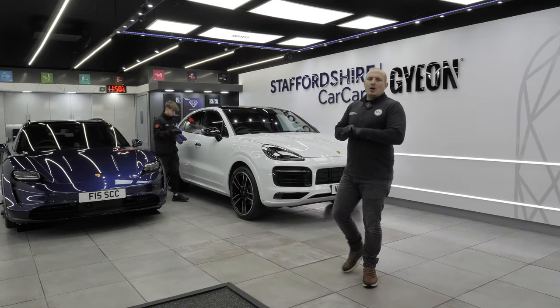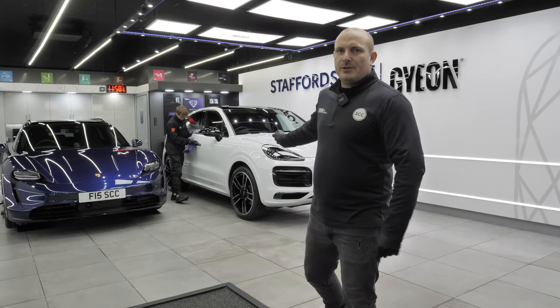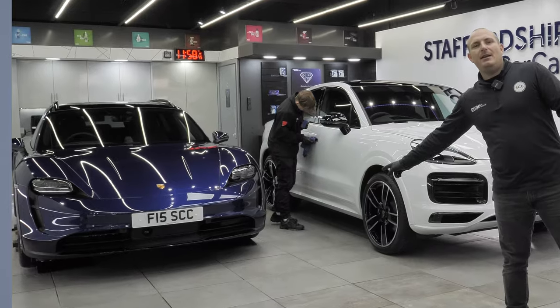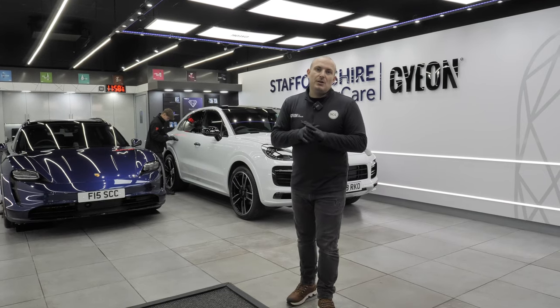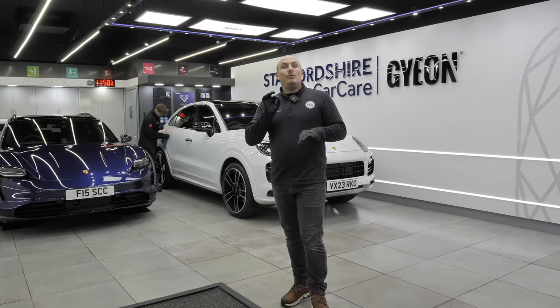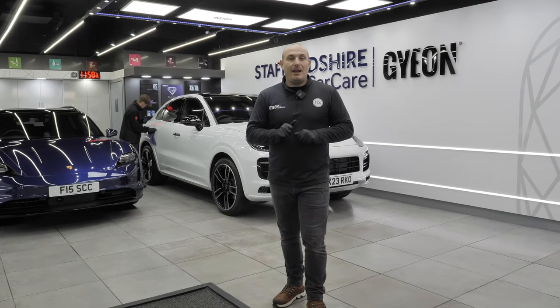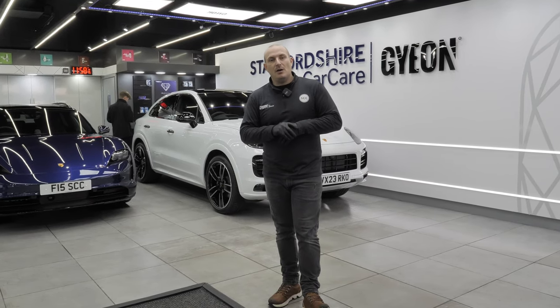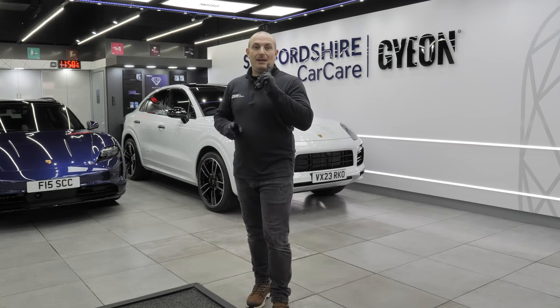It's March 2023 and the new registrations are coming through. Behind us we have the Porsche Cayenne and the Porsche Taycan, both having new car preparation treatments — ceramic coating to the paint, wheels, arches, calipers, glass, all the plastic trim, and interior leather and fabric, so the whole car is nicely protected. As normal, we'll be answering your questions.